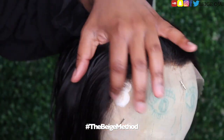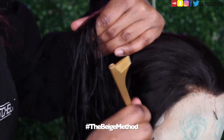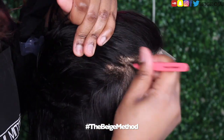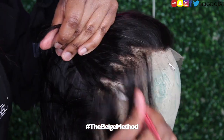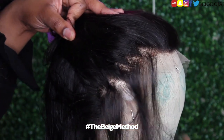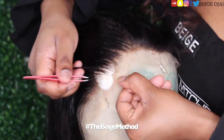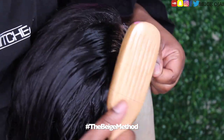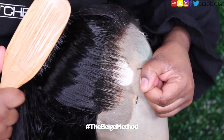Even though the hairline has already been pre-plucked for us, I am going for an out-of-my-face, half-up, half-down hairstyle, and because of that, I need the frontal to look as natural as possible. I'll be doing the beige method of zigzag plucking and parting to get rid of some of that extra density along the hairline, just so that we can have a realistic-looking end result. I'm going to breeze through this step because I do do this method on the majority of my YouTube videos, but I do have full in-depth tutorials if you are new to my channel, so make sure you guys check out that playlist if you need help on this step.